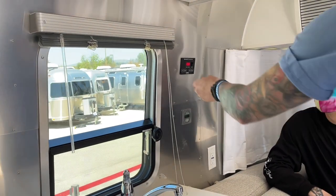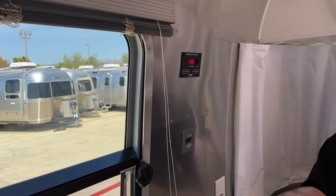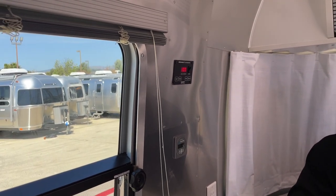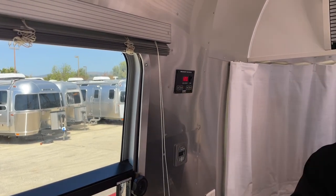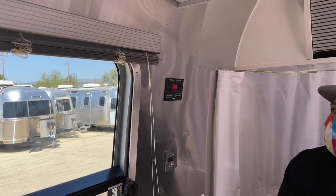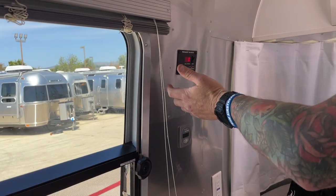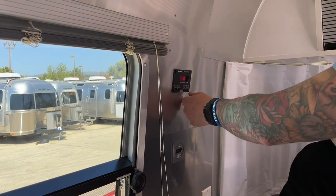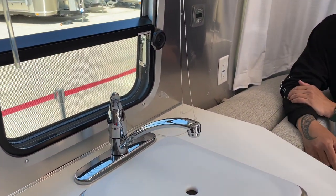Your fresh water tank is full. When you're filling it up though, you want to double-tap it until you see that little dot right there, because if you just tap it once it's only there for about five seconds and turns off on its own. If you double-tap, it stays on the entire time so you can watch it filling up. Same with gray — we're at zero percent so you'll see it start climbing as you use it. Gray is anything that's not the toilet.